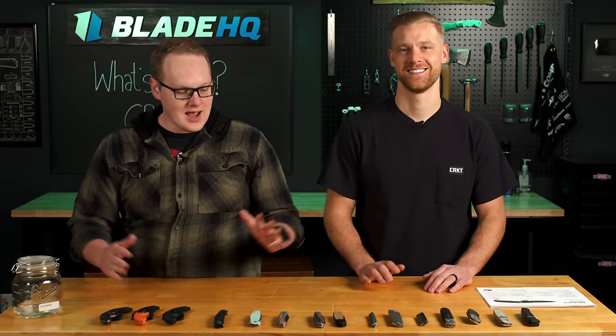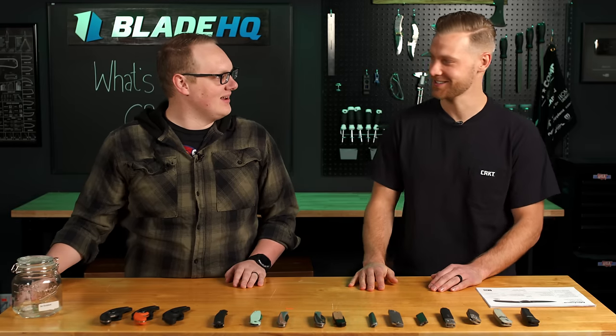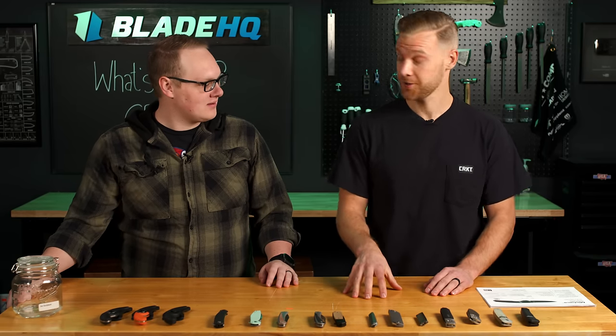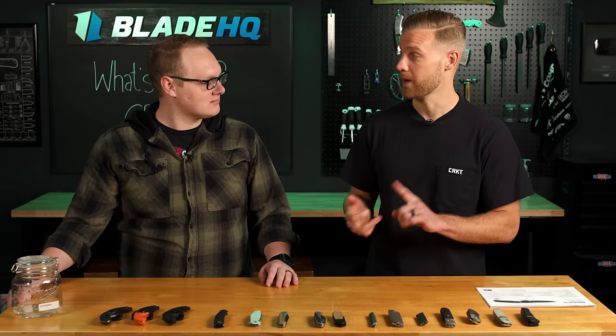Welcome to Blade HQ, everybody. Today is the most anticipated day of the year because Ryan from CRKT is here. How you been? It means a lot, George. Been good. What's new? Got a lot of new stuff for 2024 — some new designers, some new materials, some new mechanisms.